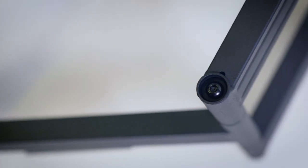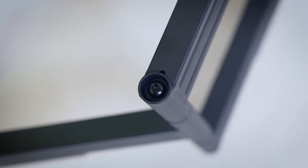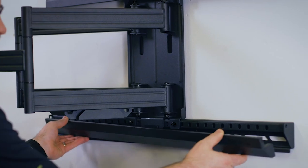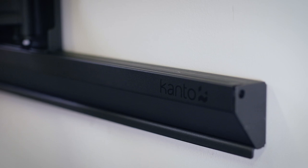Your TV is beautiful and your mount should be too. For this reason we've recessed most of the hardware, provided integrated cable management, and designed beautiful satin finished aluminum bolt covers that snap into place with magnets.